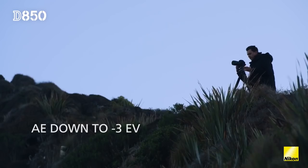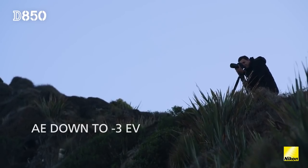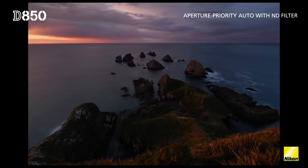I do a lot of long exposure photography using ND filters, and having that minus 3EV metering capability allows me to get the exposure right first time.